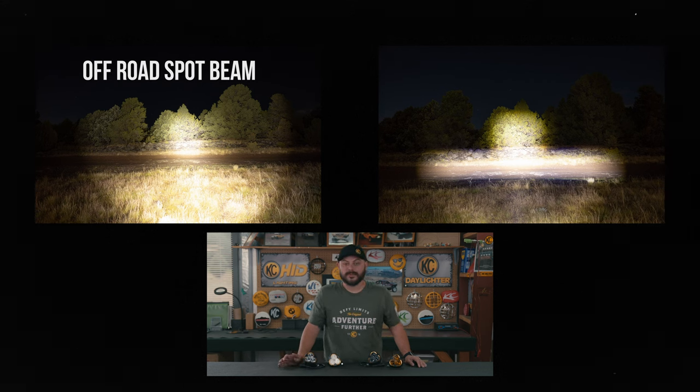Those are the big differences comparing the off-road version to the SAE dual mode version of the Flexair 3 lights. It can be a little confusing having two lights that look the same and have very similar names but perform two totally different functions. If you have any questions leave them below, and if you're interested in either of these lights click the links in the description. Hopefully you found this video useful and educational — please give us a thumbs up and thank you for tuning in. Remember to adventure further.